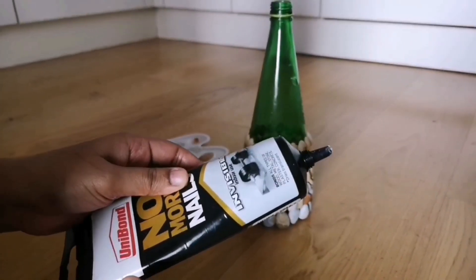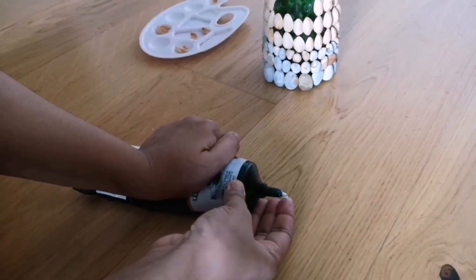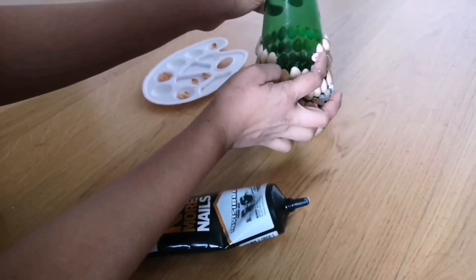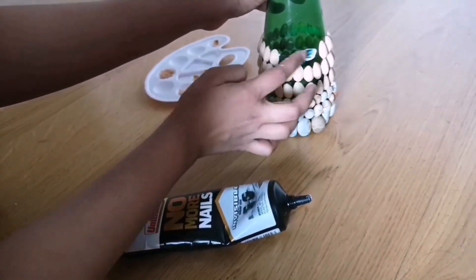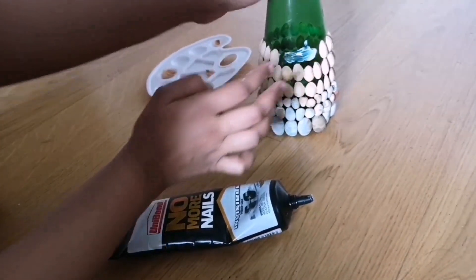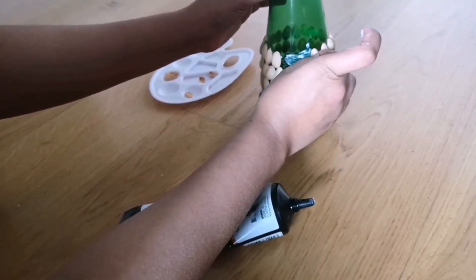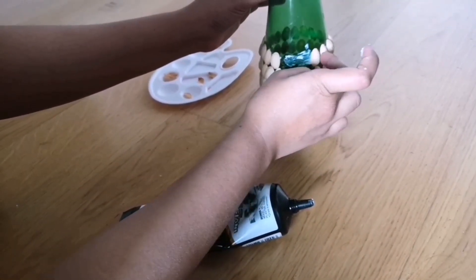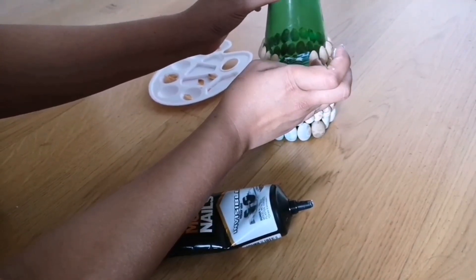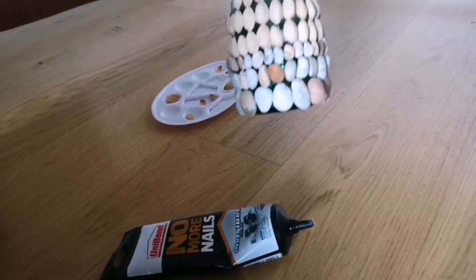If you have a very quick-setting glue or something, it would be easy. With this glue, I just had to squeeze it too much and then apply it on the bottle. Take the pistachio and attach it on. This doesn't look like it glued, but just wait for the magic — after five seconds, it's glued and it doesn't move from its place.